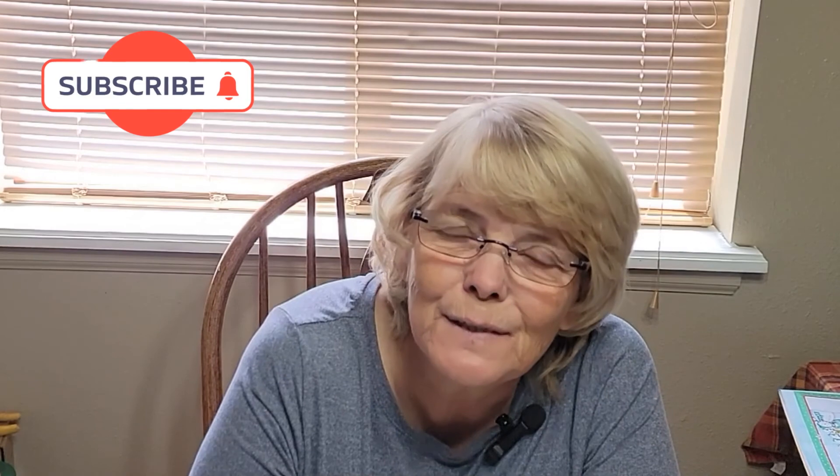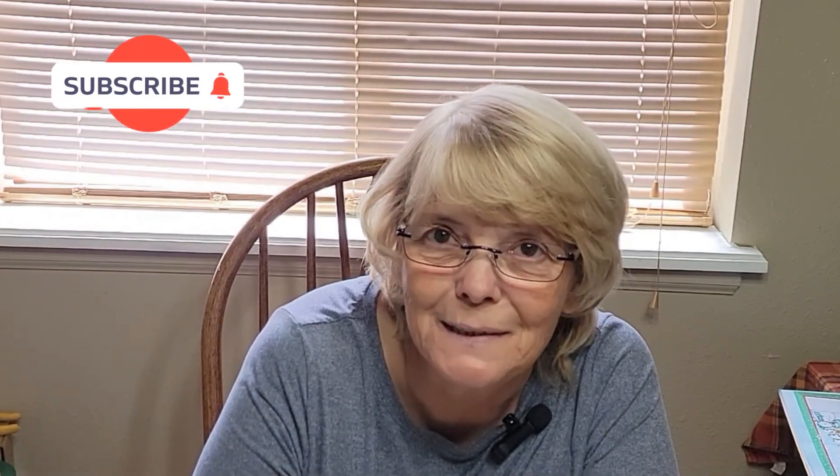Good afternoon, everybody. Welcome back to Suburban Homesteader Wyoming-Arizona. Sandy here. If you're new to my channel, thanks for stopping by. I hope you subscribe, like, give a thumbs up, and click that notification bell. It's always important.